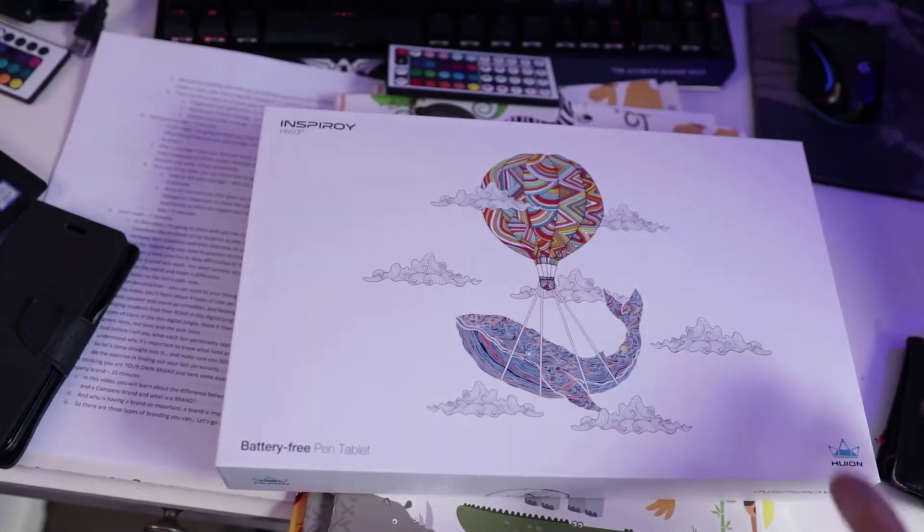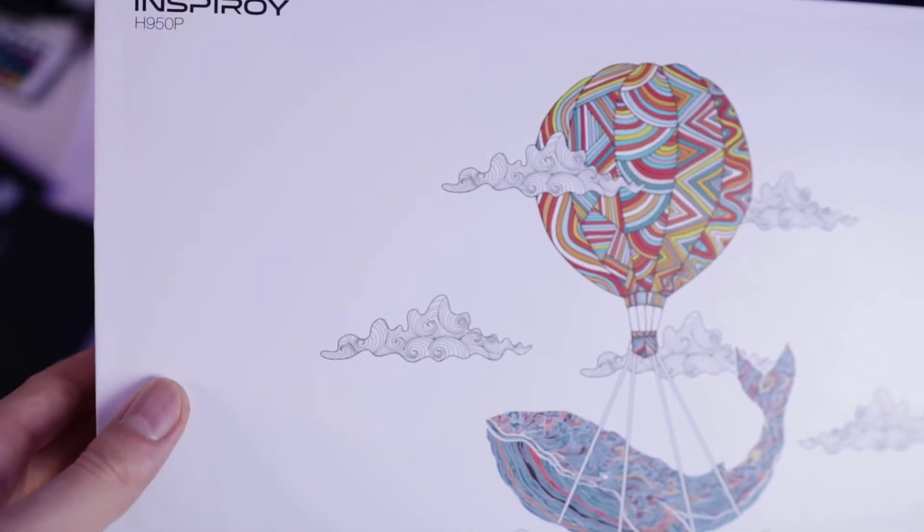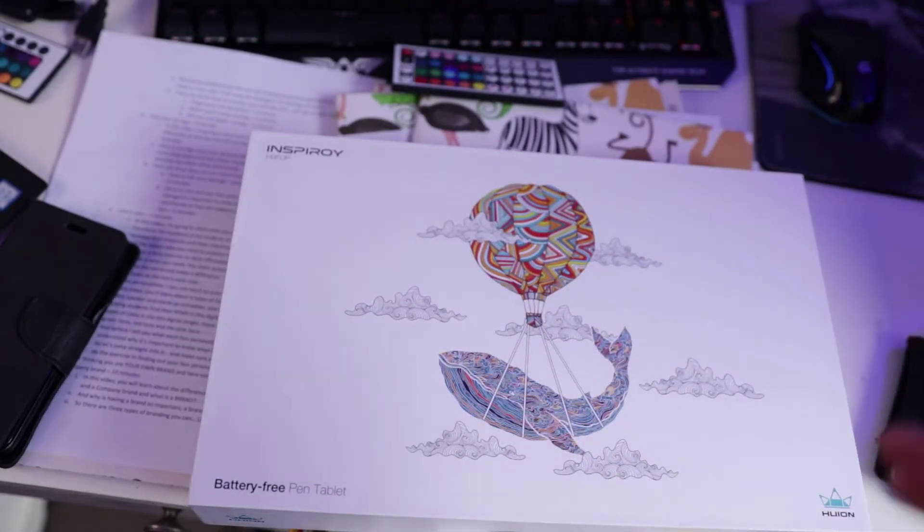So let's go and check this out. Alright, now let's unbox the Inspiroid H950P. And by the way this is not a plug — I don't have any affiliate links to Inspiroid. I just bought it because it's the cheapest pen out there.